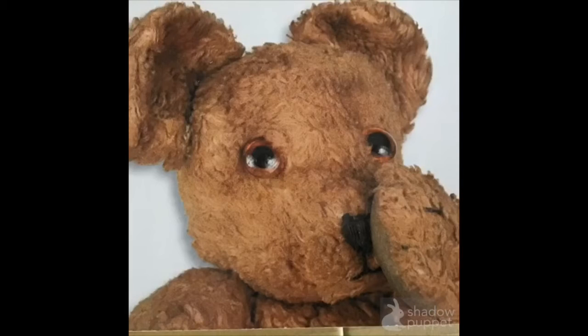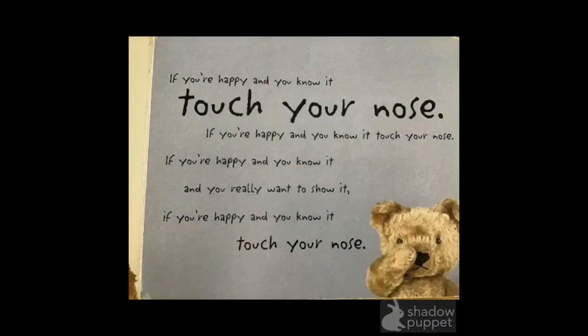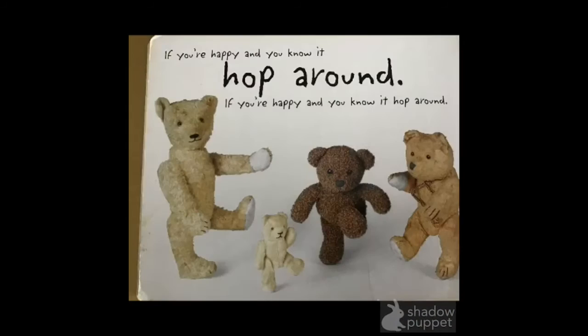Now look at this — what's the bear touching? He's touching his nose. Can you touch your nose? Okay, point to your nose. Well done, here we go. If you're happy and you know it, touch your nose. If you're happy and you know it, touch your nose. If you're happy and you know it, and you really want to show it. If you're happy and you know it, touch your nose.